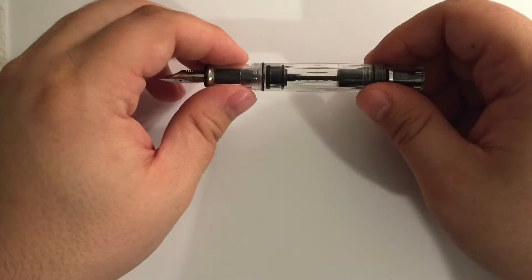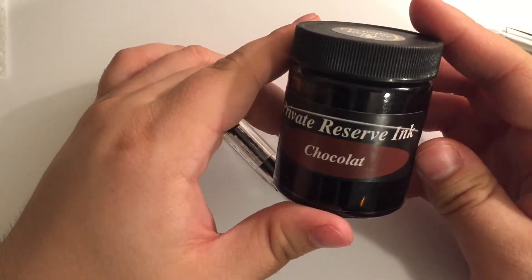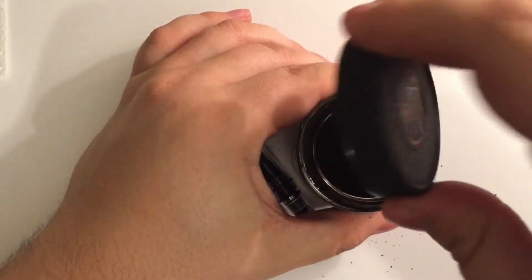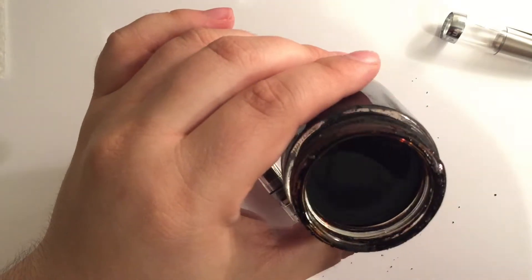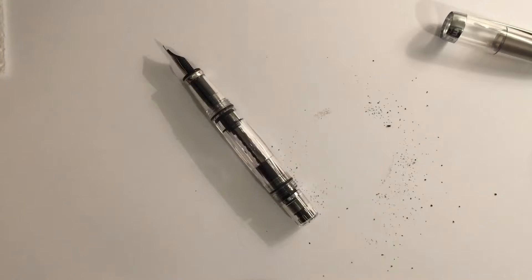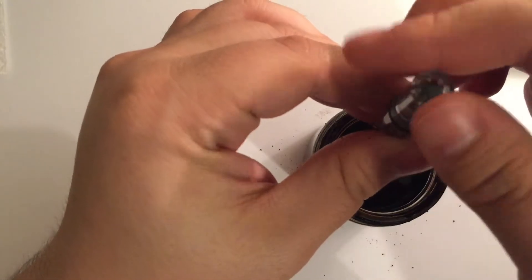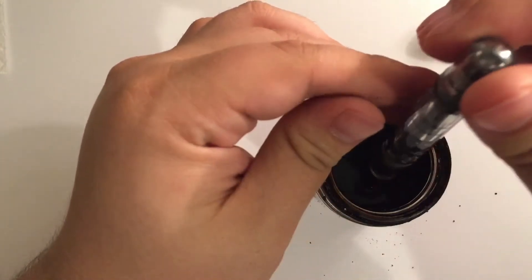Let's ink this bad boy up real quick. We're gonna be hitting it with this ink. Just go ahead and put it in there, twist it the correct direction — preferably not the wrong direction.